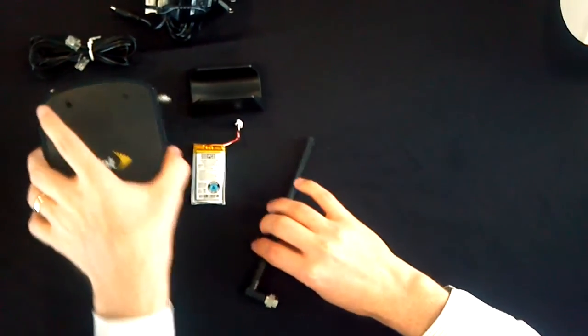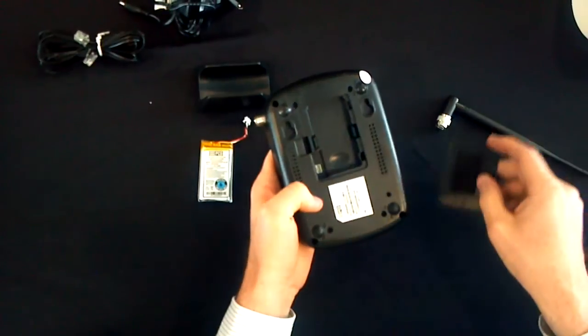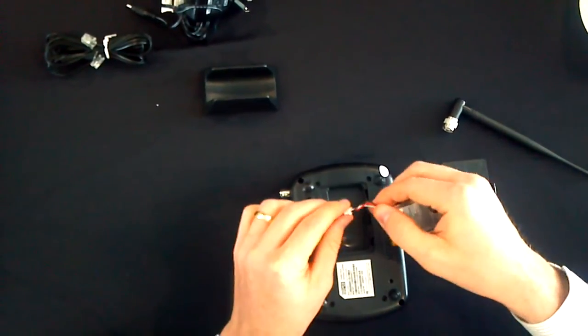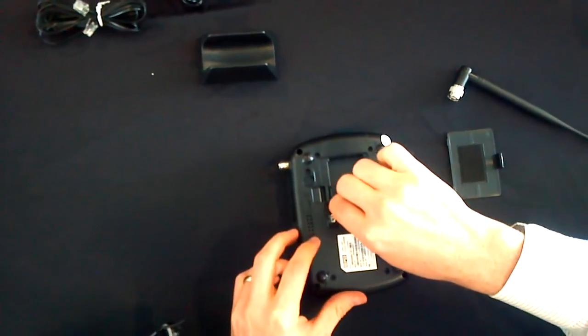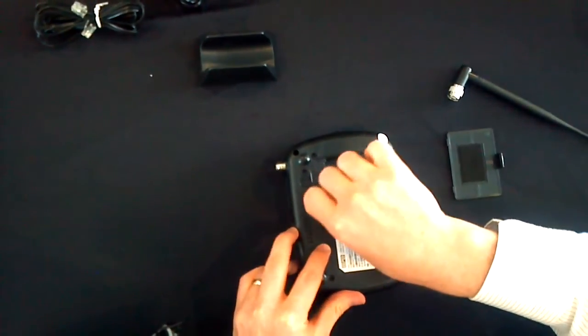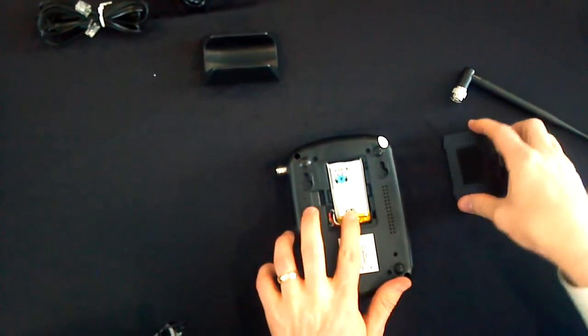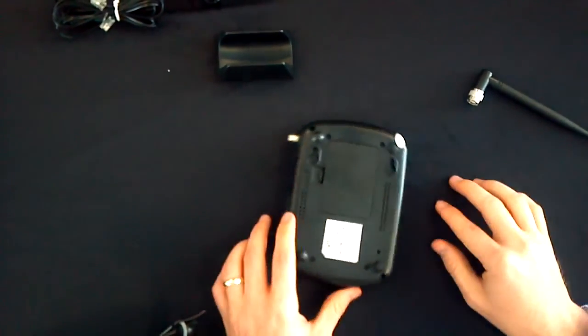Now we'll go ahead and assemble it. We'll start with the battery — similar to a home phone, a little bit different than a cell phone. You'll see a notch here on the back of this connector, and that will slide down into the unit, just like that. Battery goes in. Piece of cake.